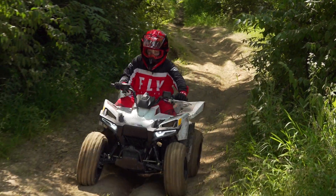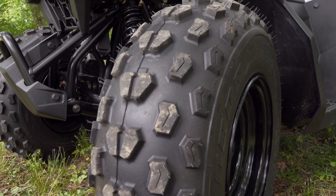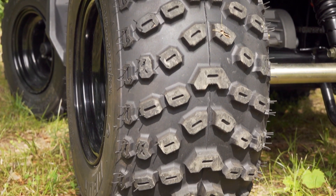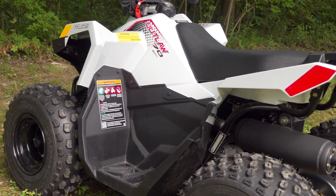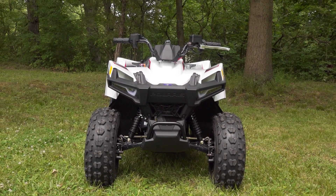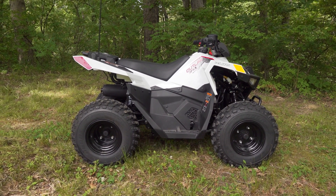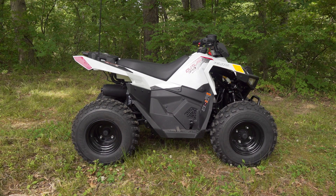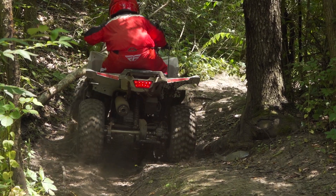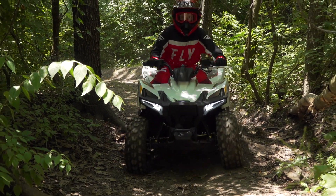Polaris chose to go with larger tires for their 70 — 18x7-8 front and 18x8-8 rear OBOR tires come mounted on stamped steel wheels. Dimensionally, the Outlaw is very similar to the other 70cc four-strokes: 35.5 inches wide with a 37.75-inch wheelbase, 25.75-inch seat height, and an overall height of 35.25 inches. Ground clearance is a touch low at 4 inches, and it's also a bit on the heavy side with a claimed dry weight of 278 pounds.